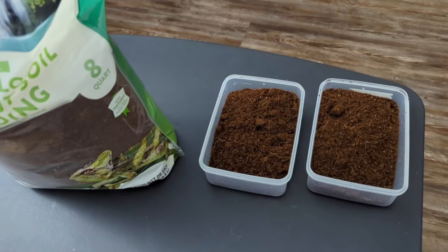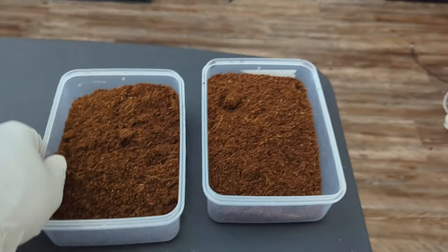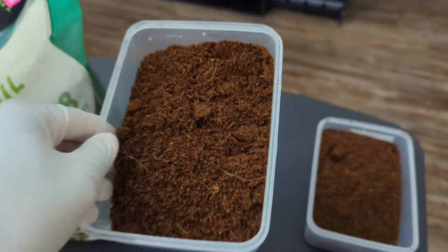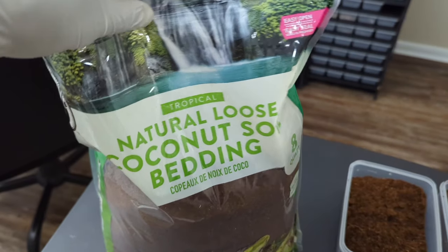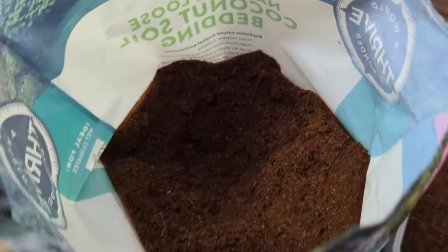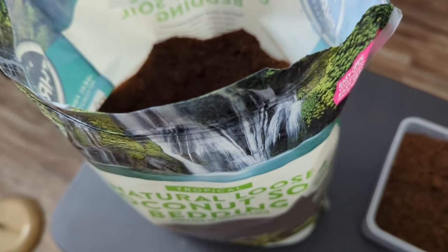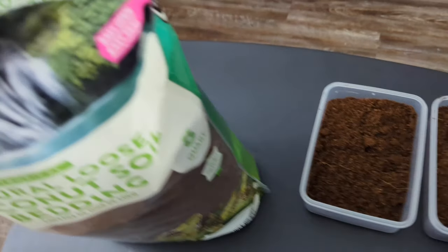My female's finally done laying eggs. I'm about to pull them, but first I'm going to get my egg trays set up. I get these little egg trays from Amazon — I put a tiny hole on each side. I use coco coir as my substrate, the natural loose coconut soil bedding from PetSmart, about $12 a bag. I don't add any moisture to it. I open the bag, put it in the egg trays, put the eggs in, and put them in my incubator. To me this has the perfect level of moisture — you don't have to worry about your eggs dehydrating.